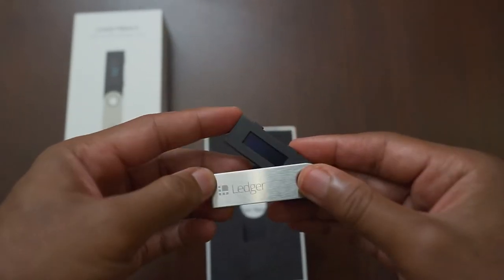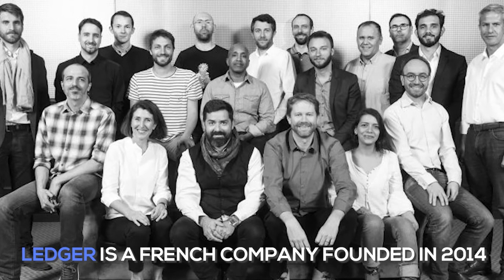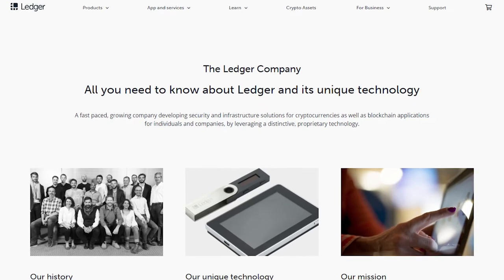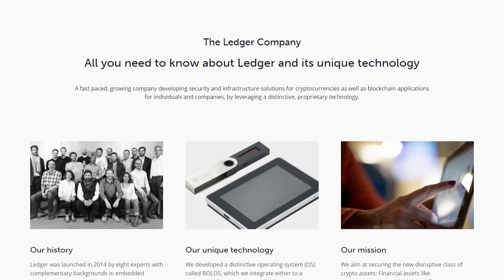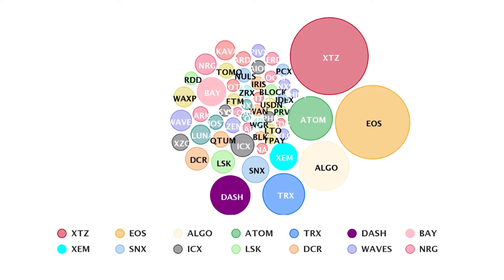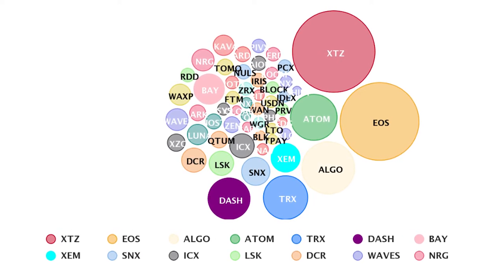Here we have the Ledger Nano S in all its glory and its remarkably small dimensions. Before we go any further, let's talk about the company Ledger. Ledger SAS is a French company founded in 2014. Today the CEO is Pascal Gautier and while the company began in Paris, today Ledger has a presence in most major markets and customers around the globe with a growing presence in Asia-Pacific.